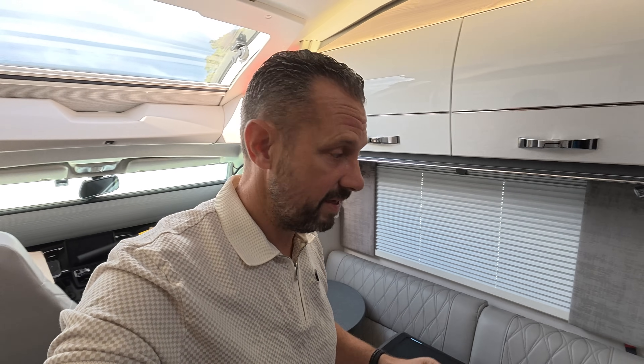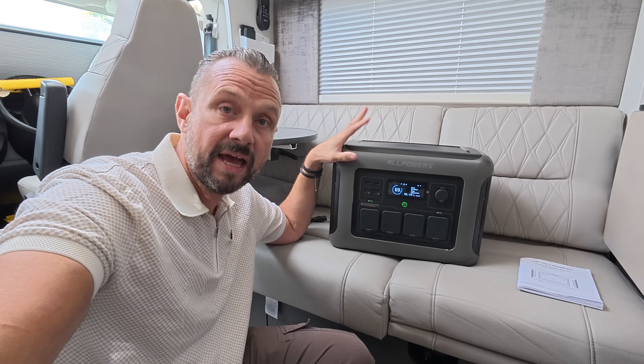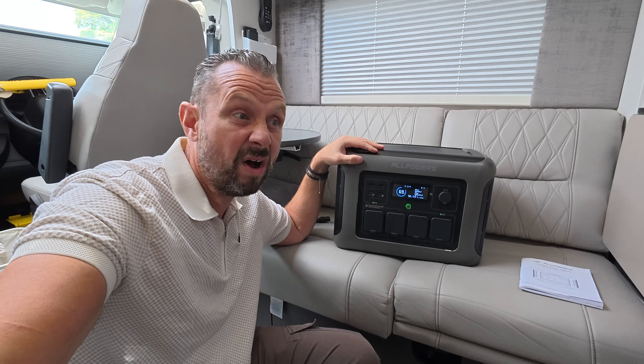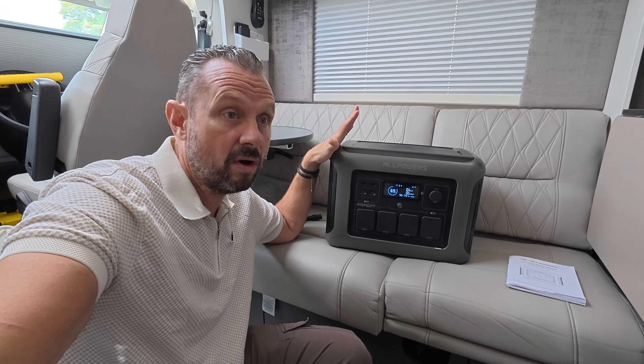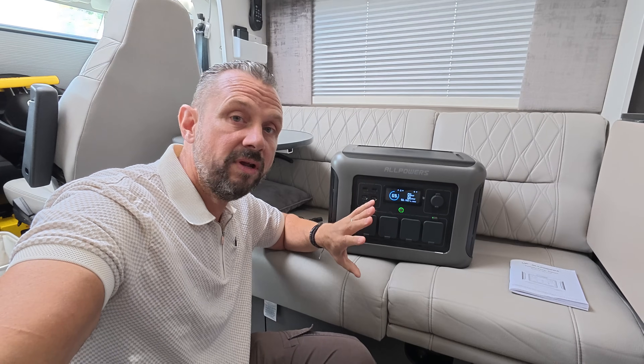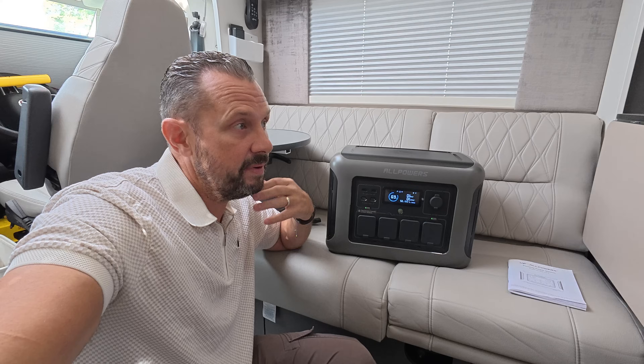I keep one in my storage unit and it runs power tools and everything like that. The battery inside this system is a LiFePO4 battery, which is pretty standard now and quite user-friendly — I've never had any issues with LiFePO4. We're going to put it through a couple of tests to see what the 1600 watts can actually do.